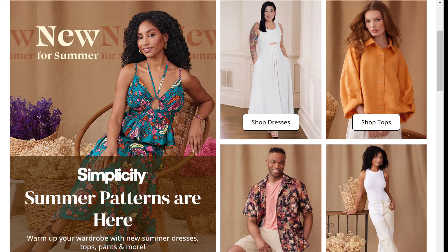Let's look at the summer patterns from Simplicity. I'm Tiffany of Tipstitch and welcome back to my YouTube channel where we discuss all things sewing and DIY. In this video, we are going to take a look at all of the summer patterns for 2024 released by Simplicity. I'm going to share my thoughts and feelings about some of these patterns and I hope that you will do the same in the comments. Without further ado, let's jump right in.